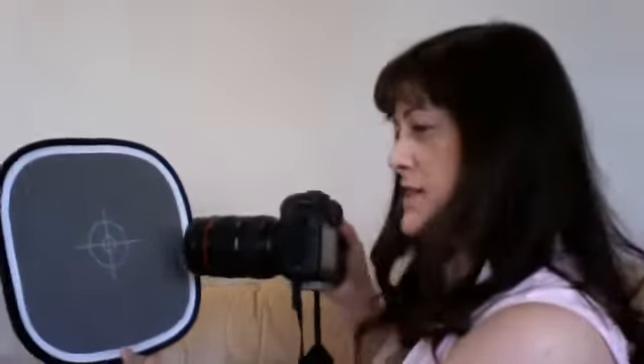All you have to do is just take a normal picture of it, with the target right in the middle. Once you have your lovely picture there, go to your menu and choose custom balance. And select — then you can see your picture there. All you have to do is press the centre button, whatever camera you have it should be on the wheel there. It says: use white balance data from this image. And you just choose select OK, press OK, and you're set.